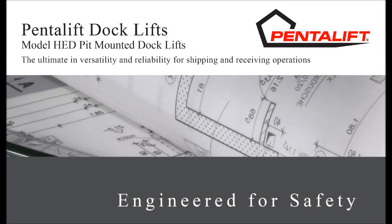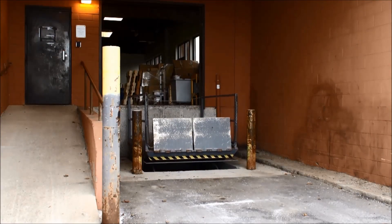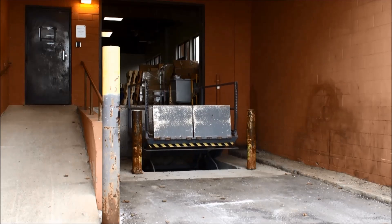Pentelift manufactures dock lifts to suit a wide range of applications. At this location, the dock lift services a wide range of incoming trucks and also provides exterior grade level access.